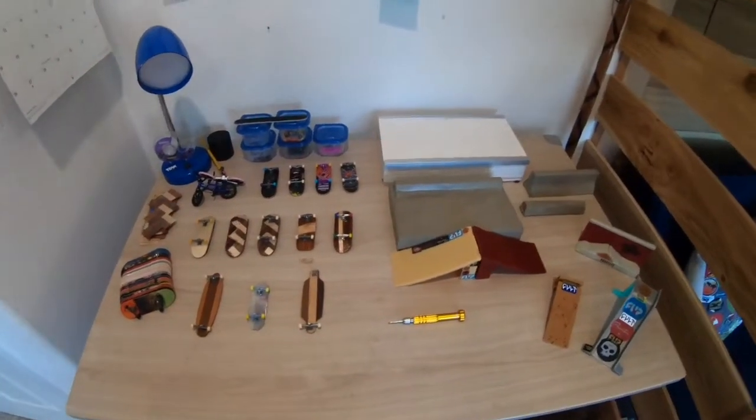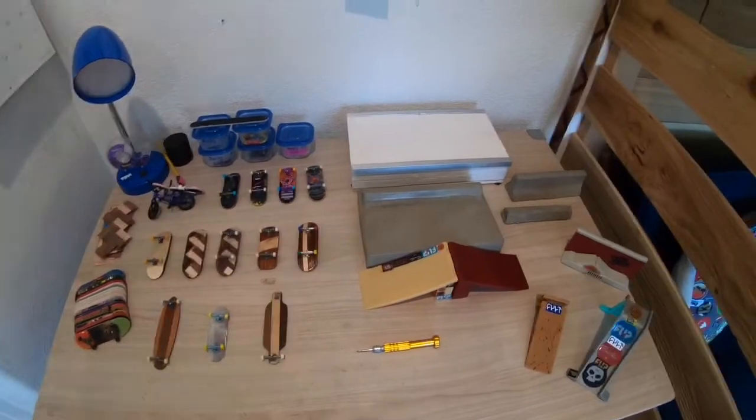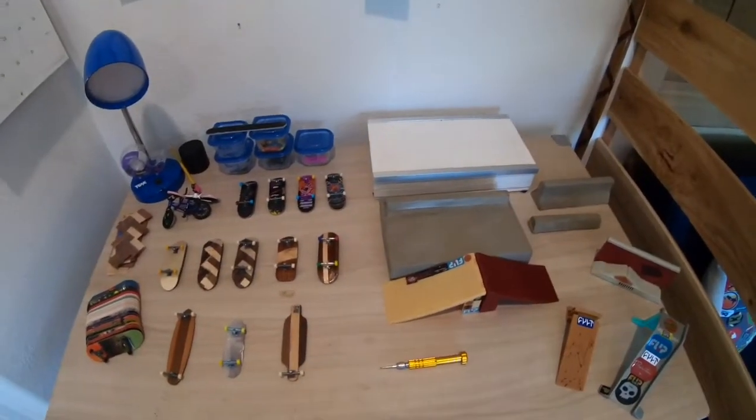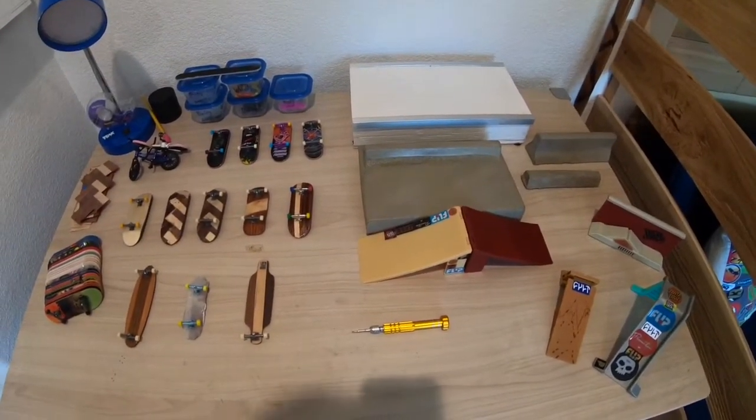Hey guys, welcome back to another McGuire video. Today I saw a comment on my Discord about doing my fingerboard collection - shout out to Shadow Dragon for that.